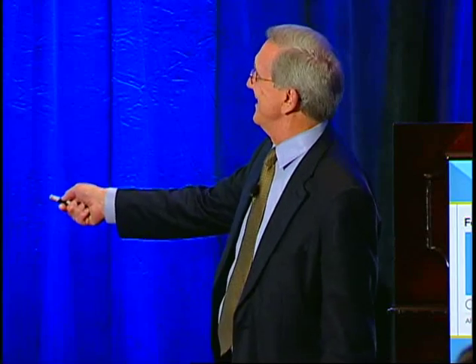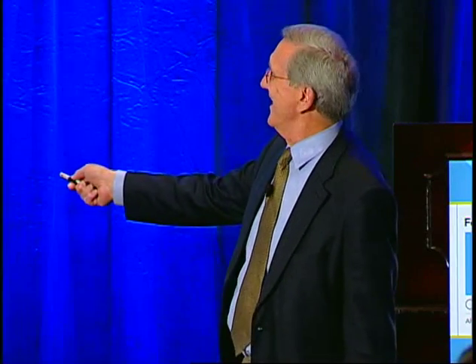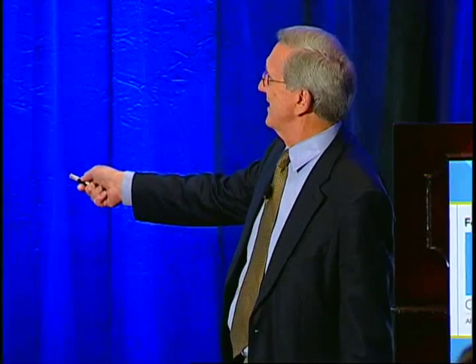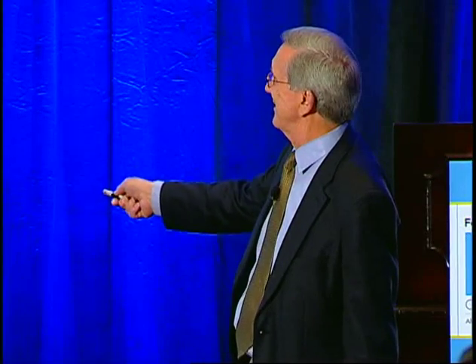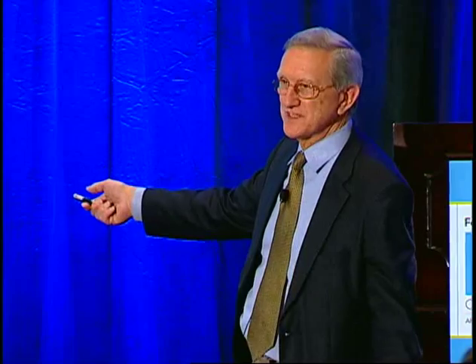I told them about the problem and then they painted it and listened to me — they put a little bracket in there to stiffen the leg, but they cut it out so at least it's open. It serves the same purpose. This is the kind of message you need to get across to them.